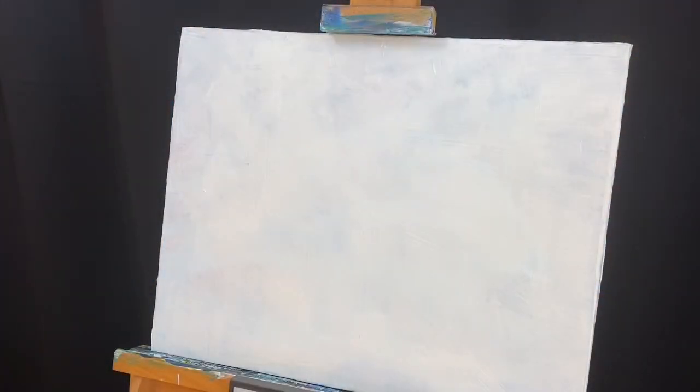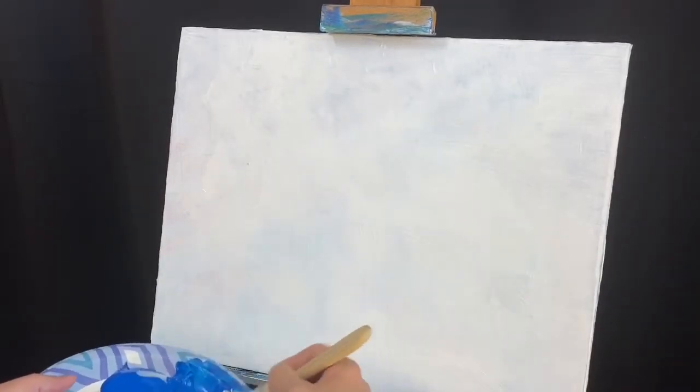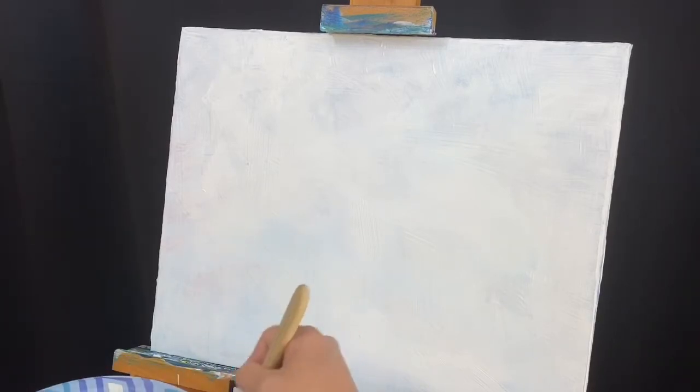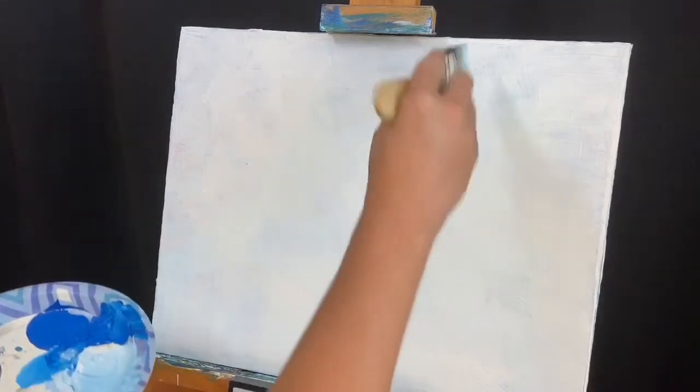Let's get this painting started. We're gonna be working from our furthest thing back and getting closer to the front. The furthest thing back is gonna be our sky, so we're gonna make a light powdery blue. I'm gonna take a pretty big flat two-inch brush and mix some blue into white. I'm gonna water this down just a little bit too, because you don't want too much paint on there.